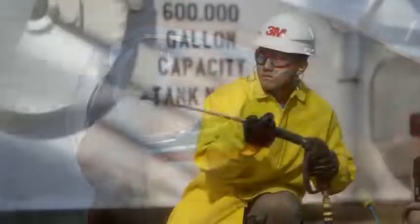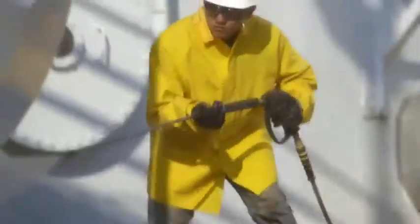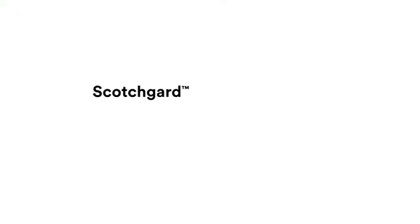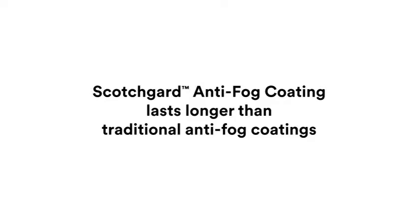There's a science to seeing clearly. You depend on protective eyewear and you need a durable anti-fog lens you can trust. Scotchgard anti-fog coating lasts longer than traditional anti-fog coatings.